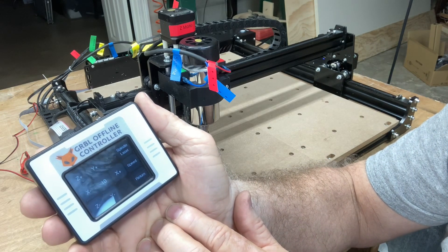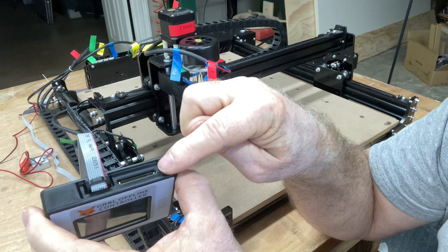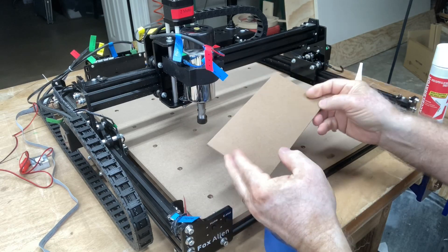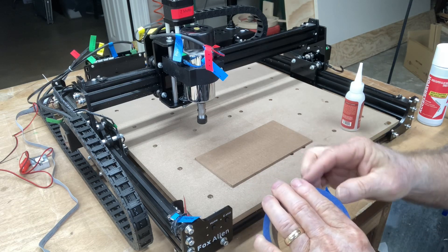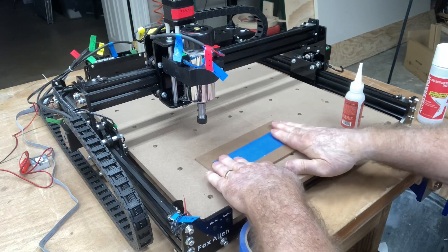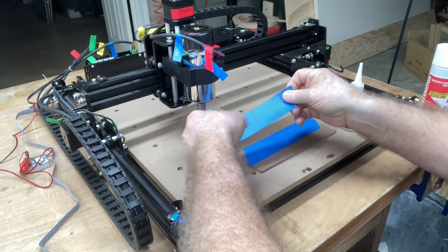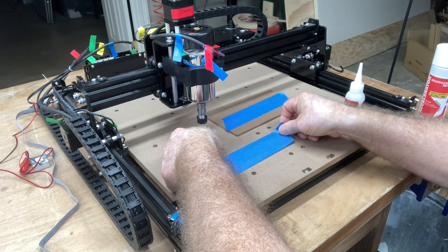Now I want to go ahead and get the SD card, plug it in here, and make the first carve. They sent this little piece of masonite and we're going to use that for our test piece today. To secure this I'm going to use the glue-and-tape method. Really all I need is just one piece of tape — that's going to hold it just fine. I'll put another piece of tape right here.